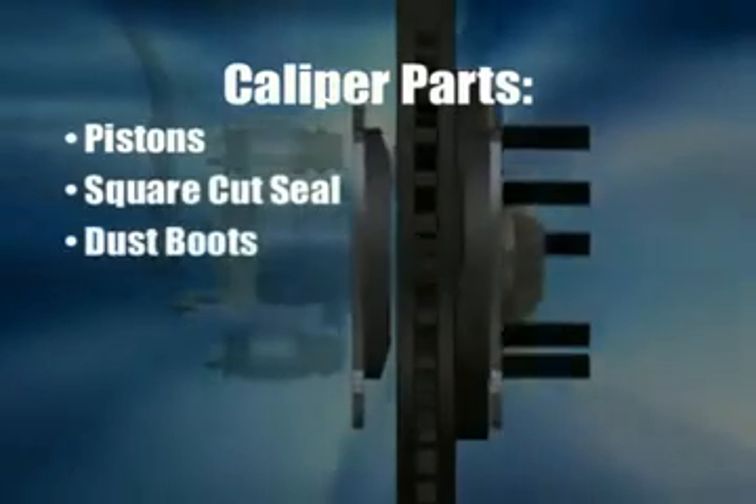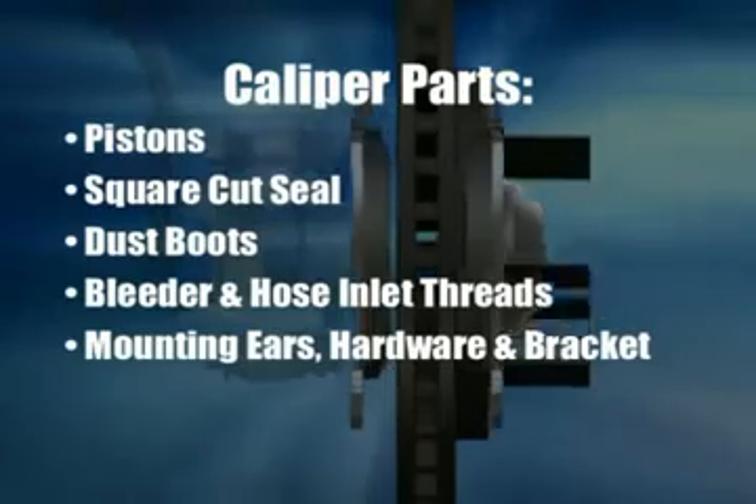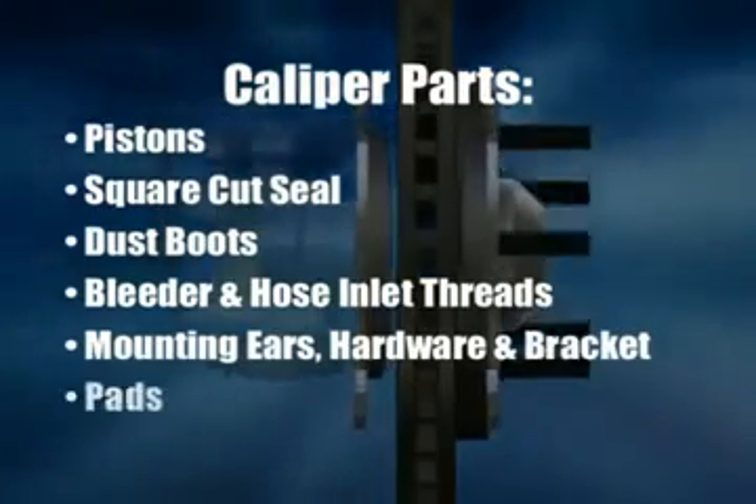square cut seal, dust boots, bleeder and hose inlet threads, mounting ears, hardware, bracket, and, of course, the pads.